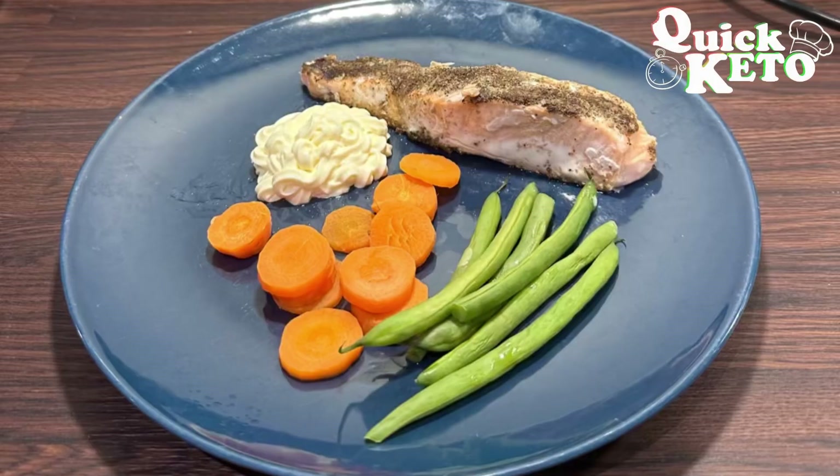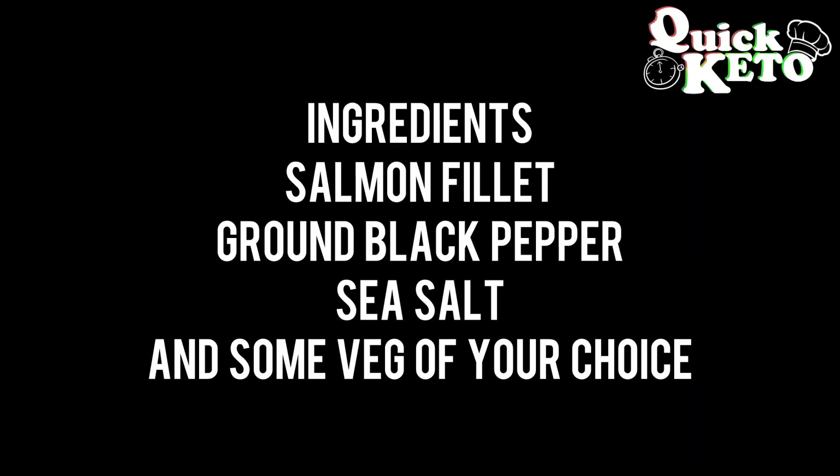Welcome everybody to my black peppered salmon fillet recipe. Today you're going to need the following ingredients.